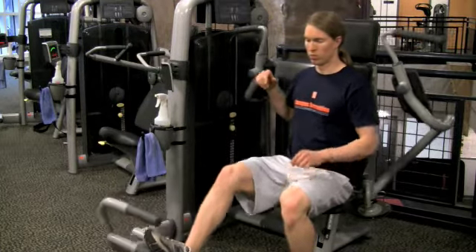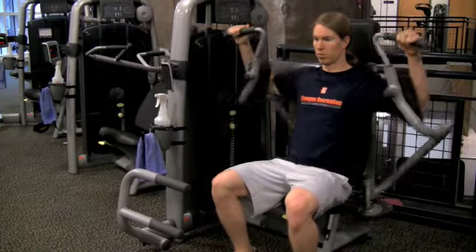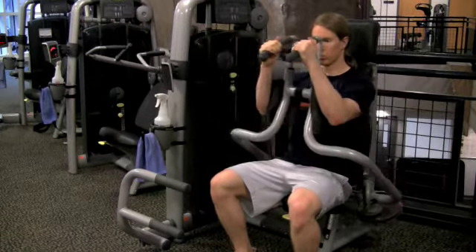With your low back pressed against the backrest, use your right leg to press the easy start foot bar, bringing the handle slightly forward. Grip the handles and hold them in place as you slowly release the foot bar. Plant both feet on the floor.